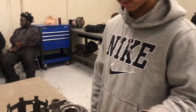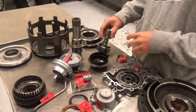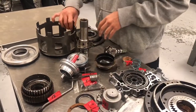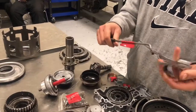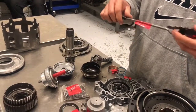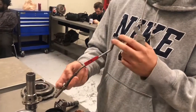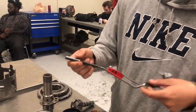We have a VSS — vehicle speed sensor — a shell, a shift selector, with a parking actuator right here, also called a park lock actuator.